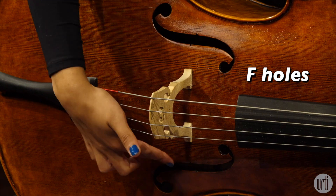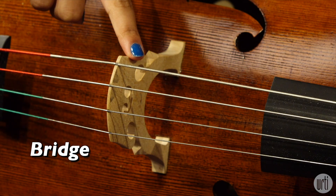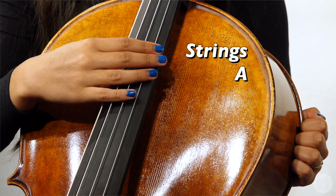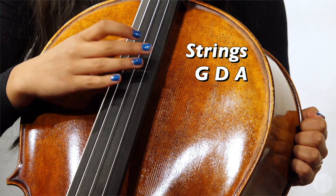These are the F holes. This is the tailpiece. This is the bridge. These are the strings from highest to lowest: A, D, G, and C.